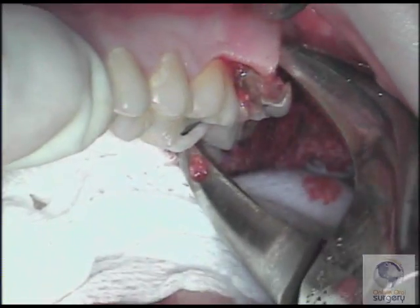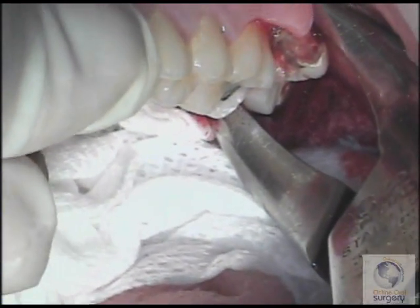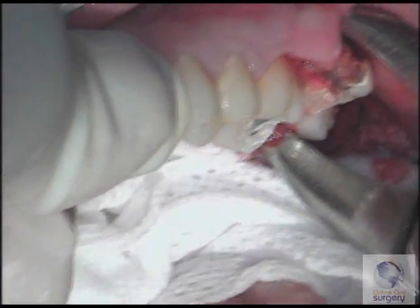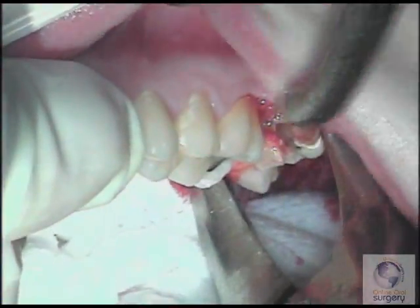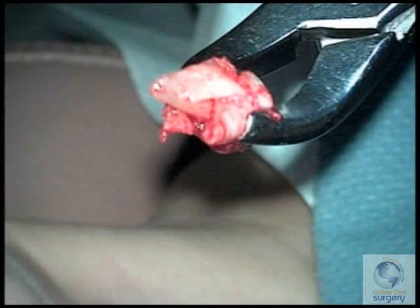A flap was raised, and an elevator was used to mobilize the tooth and expand the alveolus, and a forceps was applied to luxate the tooth both to the buccal and the lingual. As the tooth is eased out, we notice that it feels like it's coming out; however, we heard a little crack as the tooth was being removed, and lo and behold, the palatal root was missing.